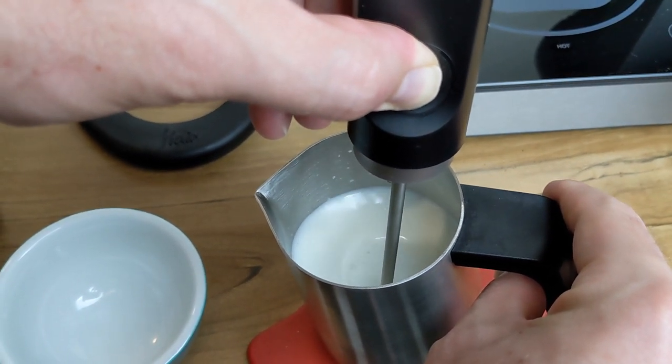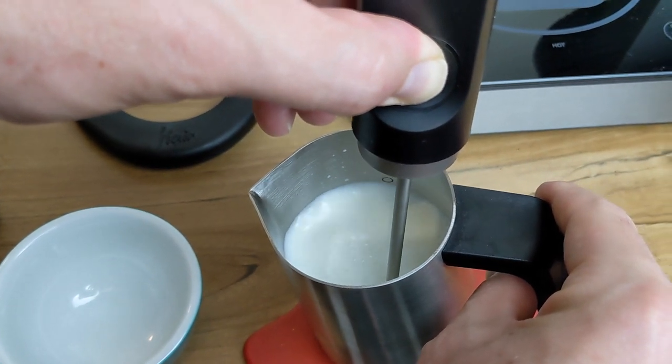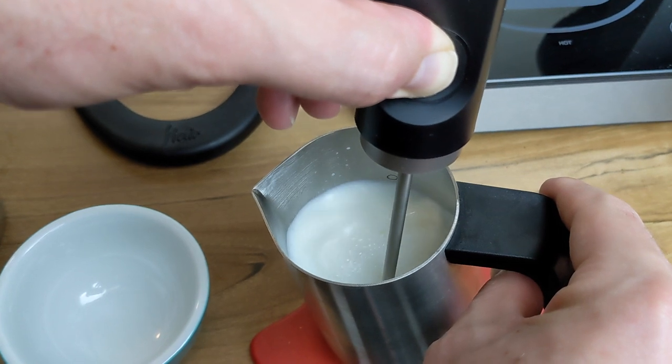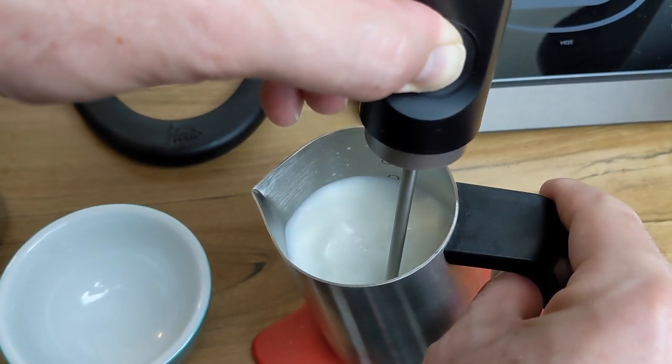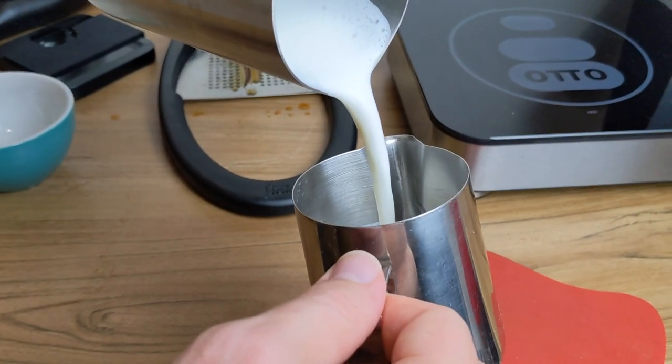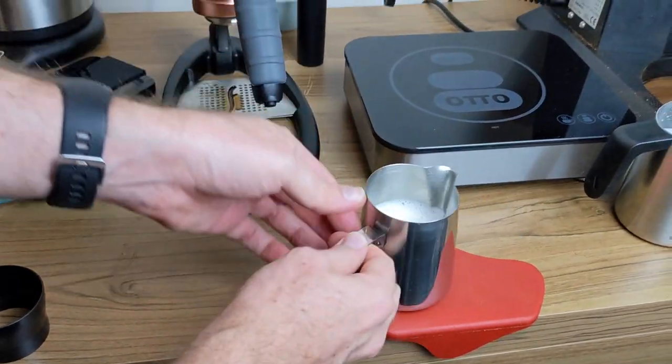Just like with a normal steam wand, it's important when you're doing that mixing stage that you don't dunk the Nano Foamer to the bottom of the jug. You need to just keep it below the surface so you can take that air that you've added and mix it into the milk. At this point, you're ready to pour your latte art. For this video, I transferred my milk into a jug that I'm a lot more comfortable pouring with.